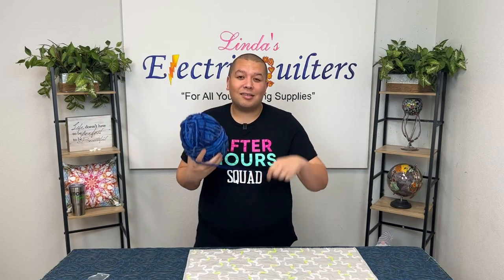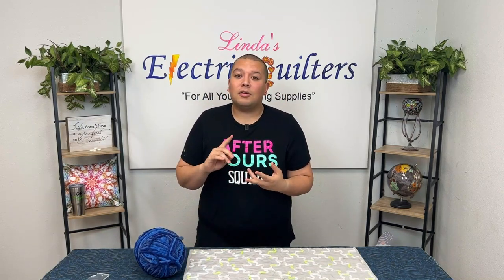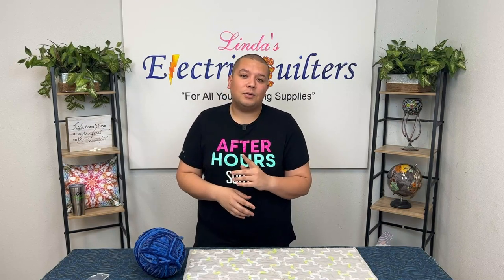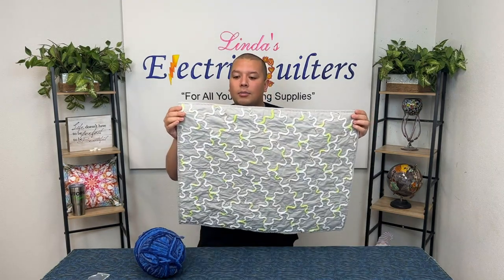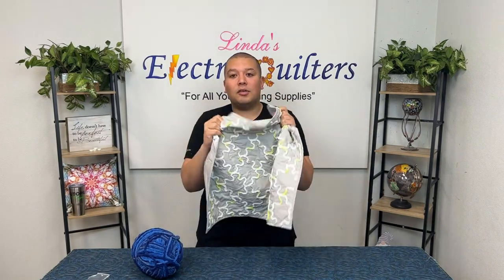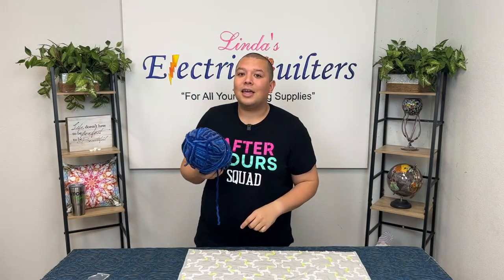This is a number six thickness yarn and I'll be using it with the Trapunto foot on my Anova long arm machine. You'd be looking at using either a Trapunto foot or an actual couching foot. If you don't know if you have a couching foot or a Trapunto foot available for your machine, make sure you reach out to your local dealer and they'll be able to let you know. For this one we're using just some plain old wide back fabric, cut it down the same on both sides. I went ahead and washed it as well so you could see how it washes up and that it does hold up perfectly fine. So we're gonna head over to the machine with our yarn and take a look at setting this up.